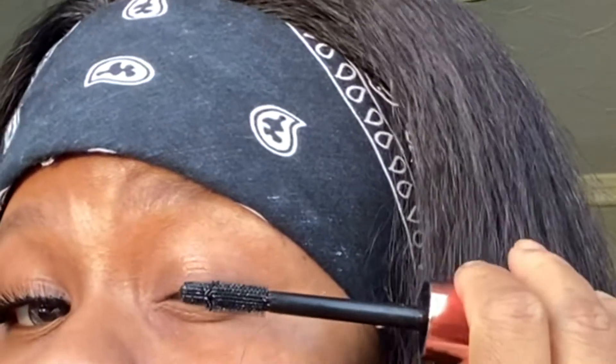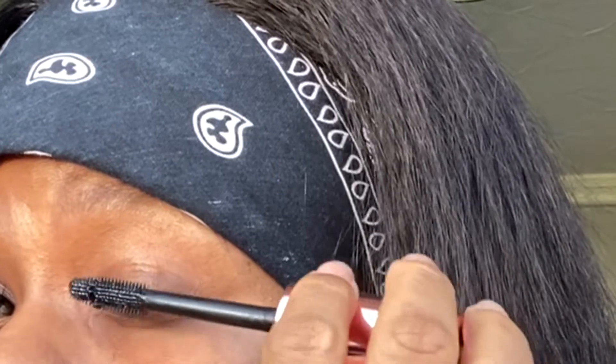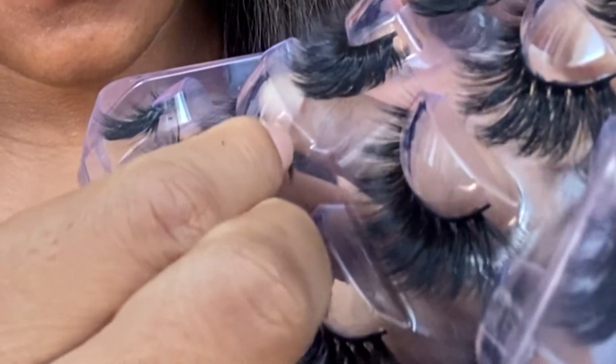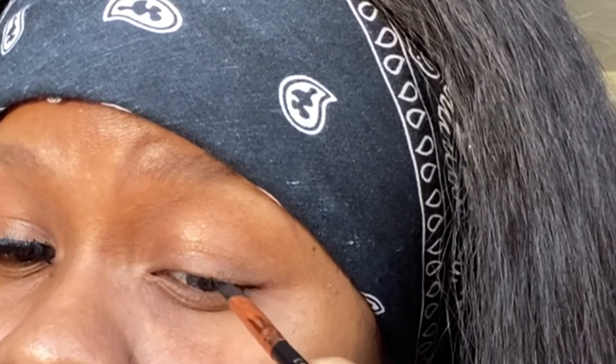Now I'm going to move on to the second part, my second eye. I'm going to be doing exactly the same thing I did with the first one — starting with mascara, making sure everything blends really well together.